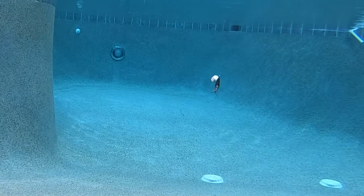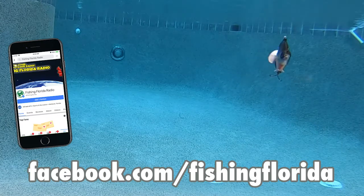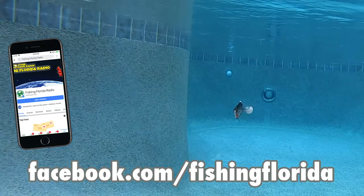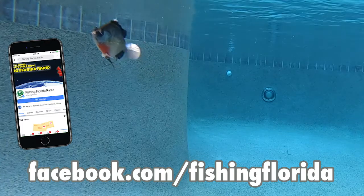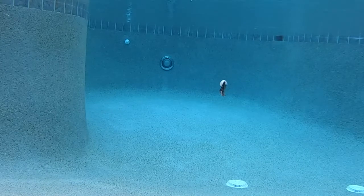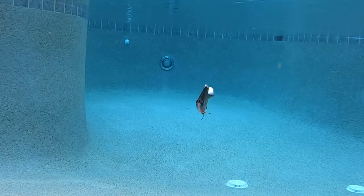Quick reminder: our Live from the Casa show is Wednesday at 3 p.m. Eastern Standard Time on our Facebook page — that's facebook.com/fishingflorida. We have interviews, industry news, and more. It's the Live from the Casa video podcast, Wednesday afternoons, 3 p.m. Eastern Standard Time. Hopefully God is blessing you and keeping you safe and happy.